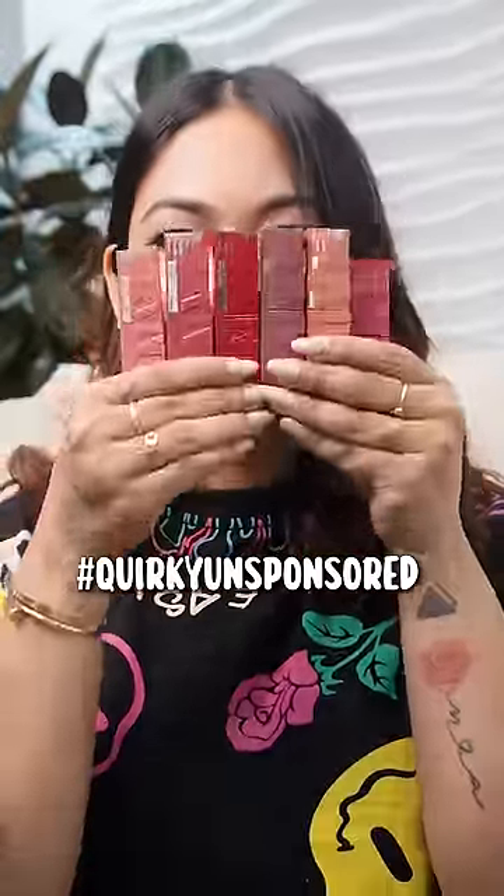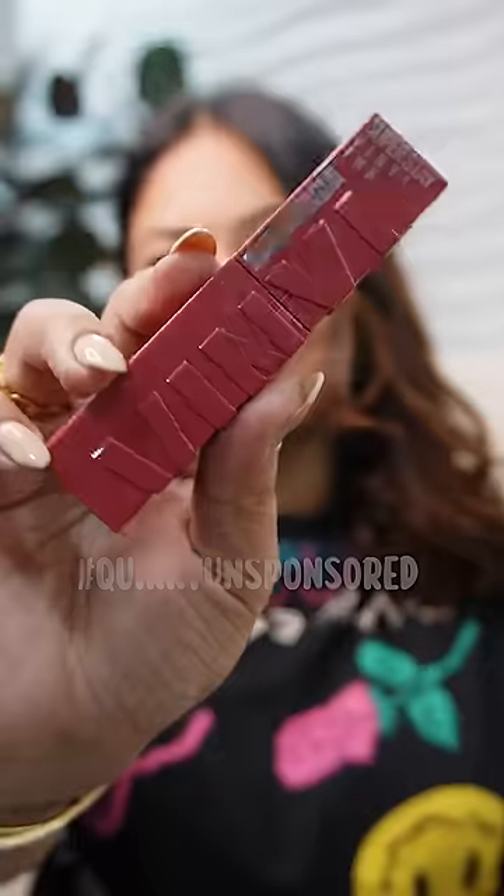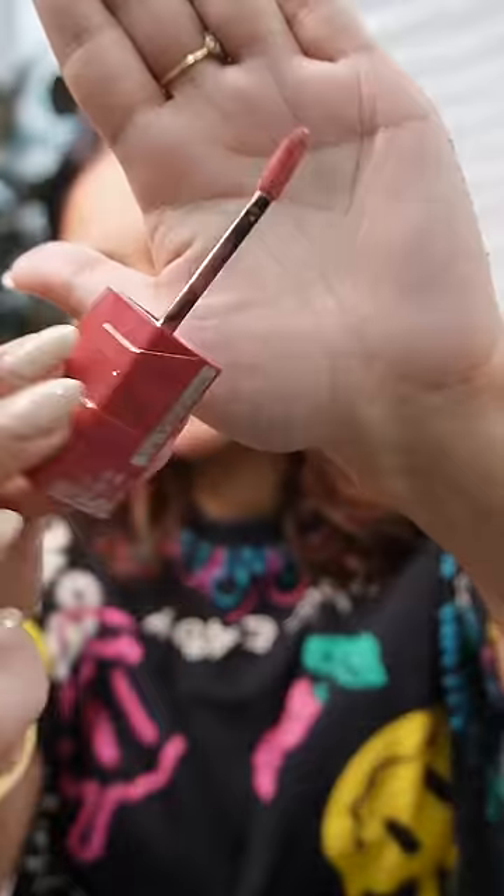A new quirky, unsponsored review of the Maybelline Superstay Vinyl Ink Liquid Lipstick. This is what the packaging looks like — it's a very bright applicator.